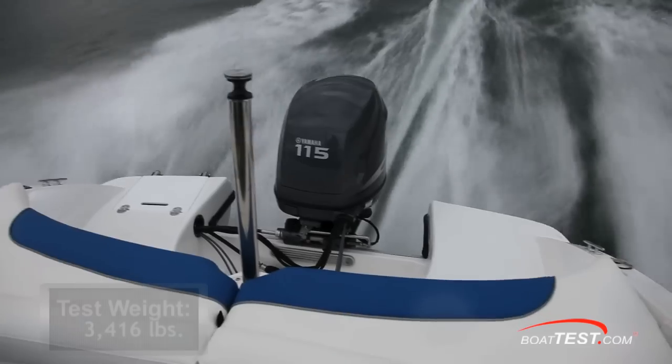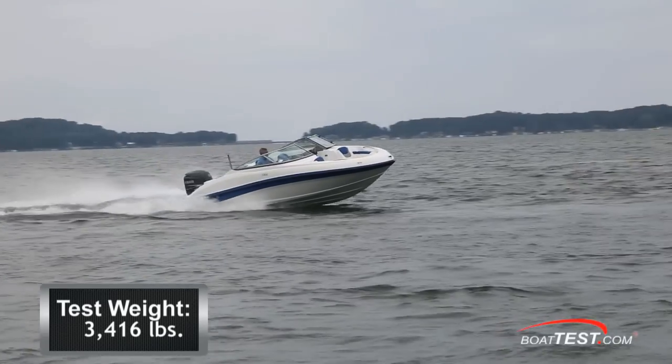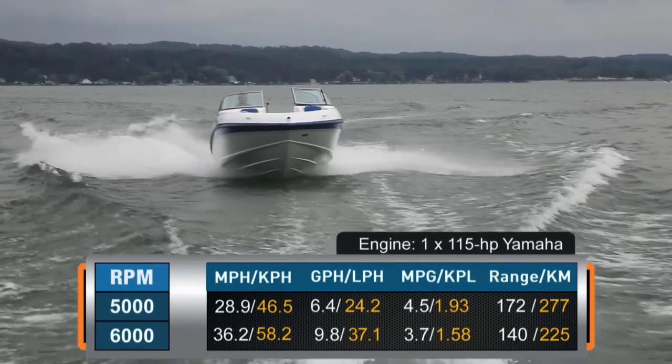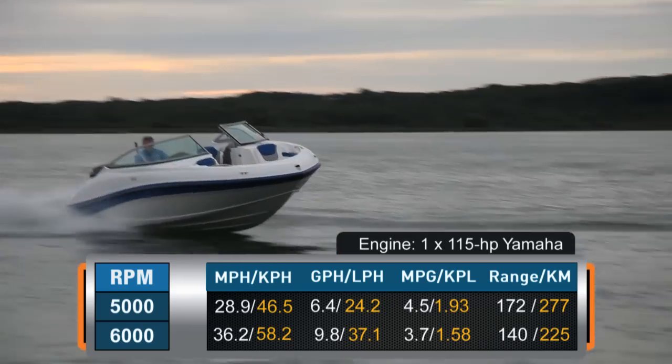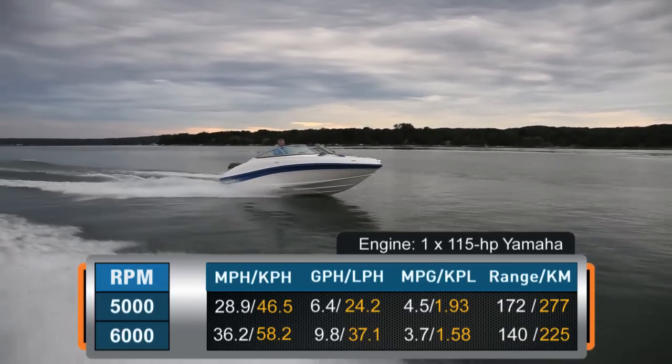With an empty weight of 2,350 pounds, full fuel, two people, and the Yamaha 115, we had a test weight of 3,416 pounds. Top speed came in at 6,000 RPM and 36.2 miles per hour, where we had a fuel burn of 9.8 gallons per hour and were getting 3.7 miles per gallon for a range of 140 miles.